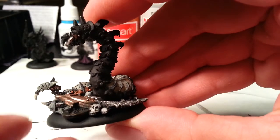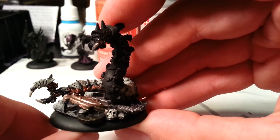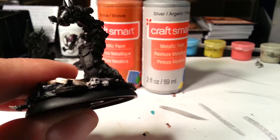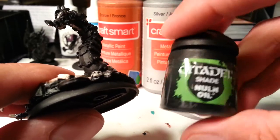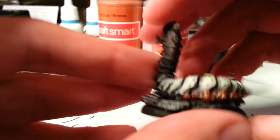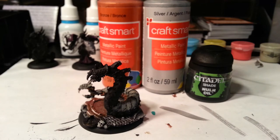The skull I just went over with a mix of white and flesh color, just real lightly. Then I went over it again with this oil shade that I love to use — it just fills in the cracks and gives it that effect. Okay, so that's what we've done so far and I'm going to demonstrate the techniques I've been using to get it to look like this. I'm going to finish up the model.